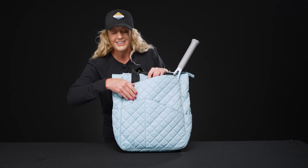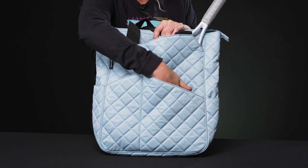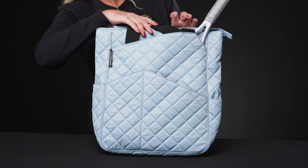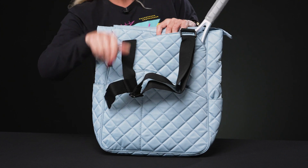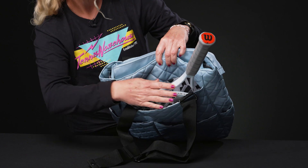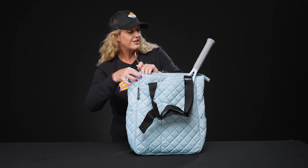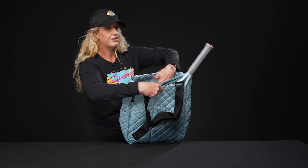Their bags are super functional, so let's dive into this one. Right in front, two accessory pockets — perfect for your smaller items to keep everything nice and organized. And then a racket-specific compartment that's going to keep one to two rackets nice and safe while you're on the go.